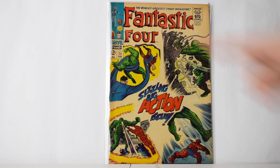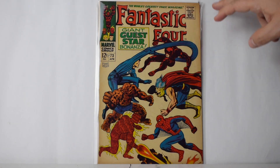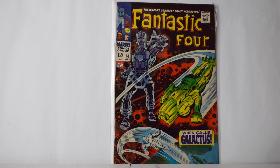Number 71, almost tanning on top. Number 73 — this one's got some tanning and a little pen mark right there, other than that nothing wrong with it. Number 74 — the colors are really good but it's got some damage at the staple and a crease right there. But the colors are pretty good.